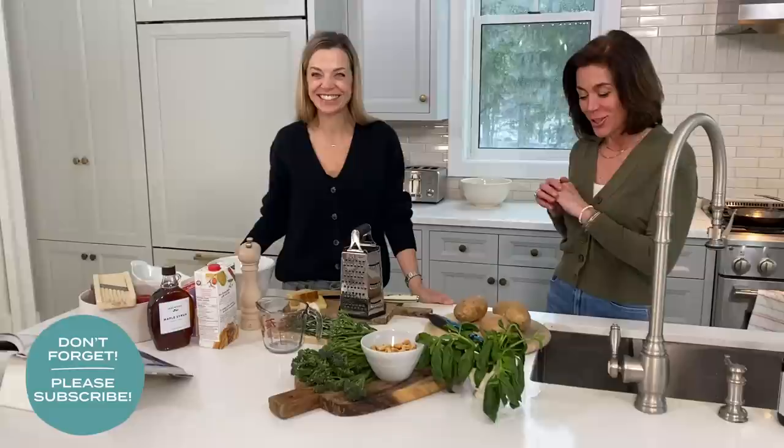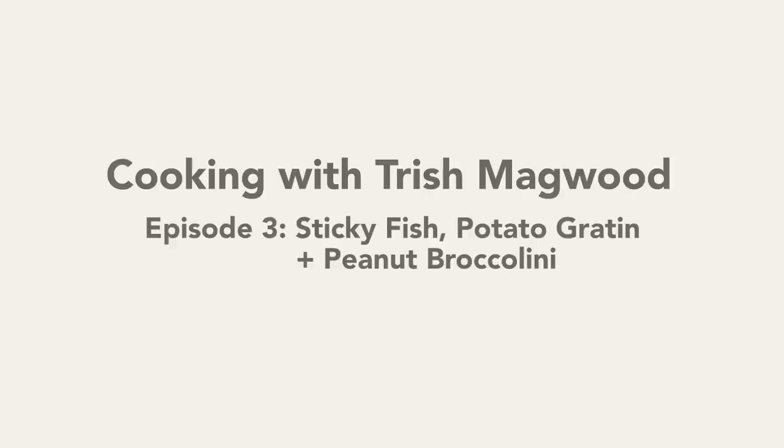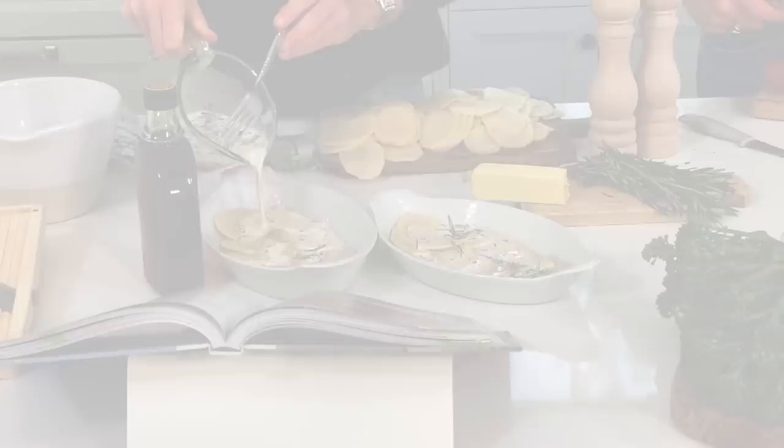We're back at my house with Trish Magwood, chef and author, and we're gonna make another great meal. Trish stopped by my house again and this time she has three fabulous new dishes to teach me and you how to make.